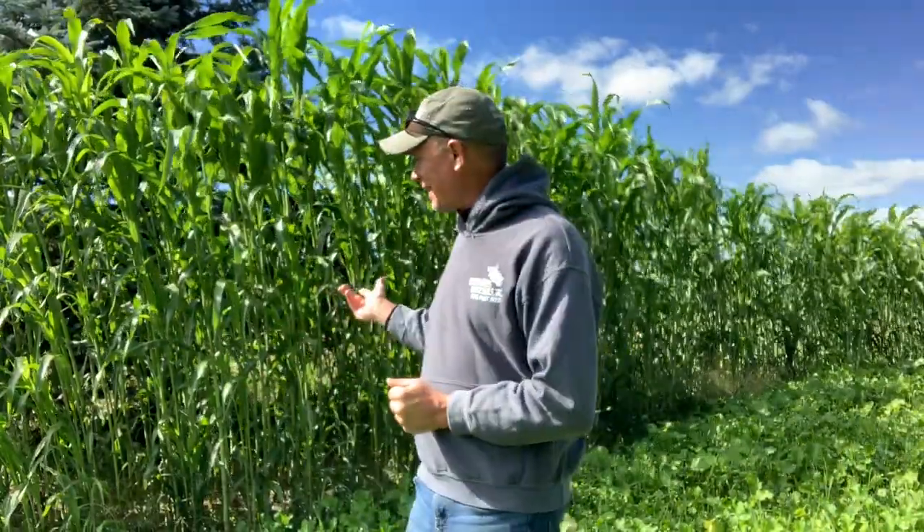Today we're going to talk about our HD food plot screen. You can see it standing behind me at about nine feet, which is rather shocking because probably a month and a half ago it was about six to eight inches tall, just struggling in this drought we've had up here. But we've had some really nice rain the last couple of weeks and it just exploded. We hit it with Aria probably three weeks ago.